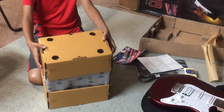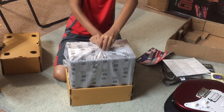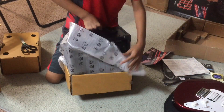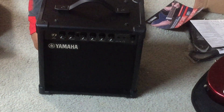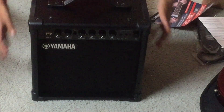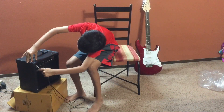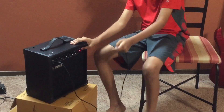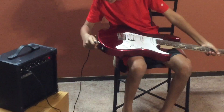So this is how the amplifier comes out. This is the amplifier. We will use the wire to put it into the input, and turn the amplifier on, and get our electric guitar and put it in.